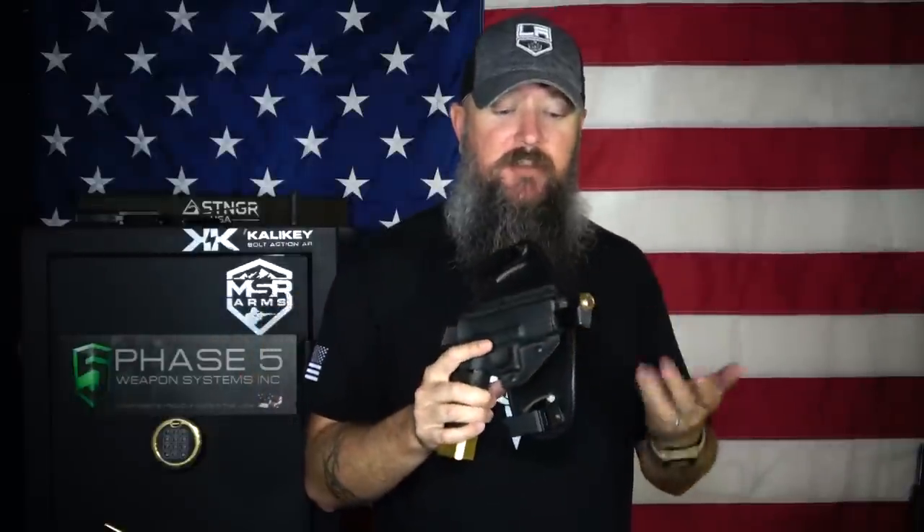Another thing I really like about Hidden Hybrid Holsters is the ability to adjust the retention. Some companies have that ability and some don't. Companies that don't will simply rivet the kydex shell completely to whatever backing material they have, so whatever retention you get when you first receive the holster is all there is to it. On both of these holsters there are two rubber stoppers, and all you have to do is tighten or loosen the screws right above those rubber stoppers to either increase or decrease the amount of retention you have.